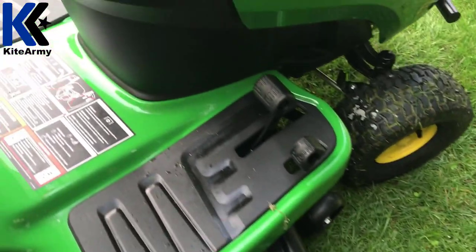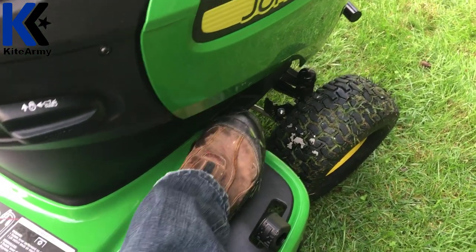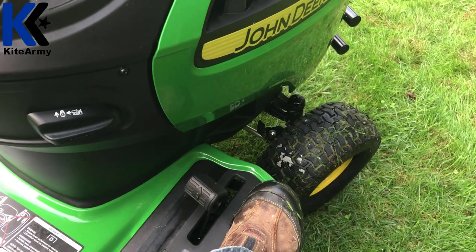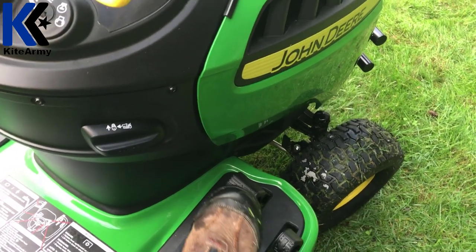Here are your controls to actually propel the mower. This is your forward pedal, and over here is your reverse pedal. There's no clutch — all you do is push those pedals, and the harder you push, the faster it goes in reverse or forward.